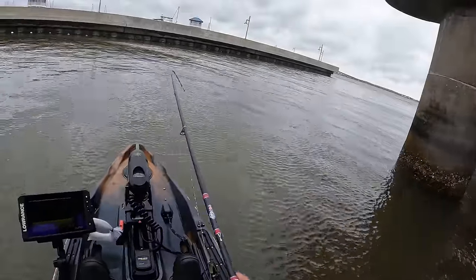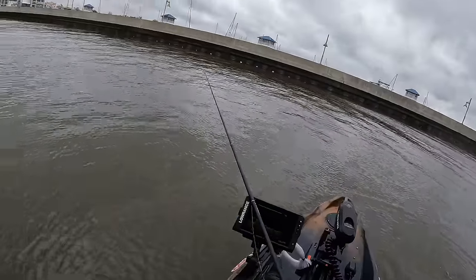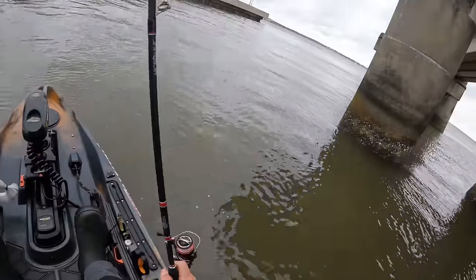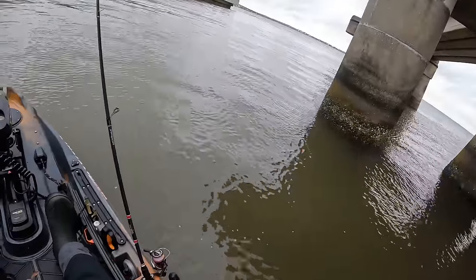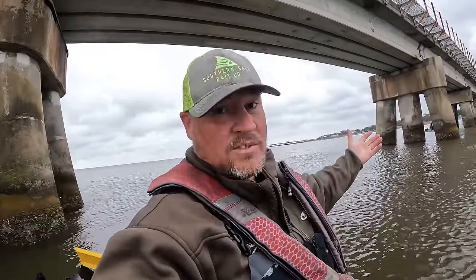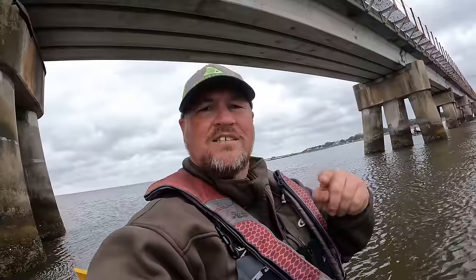Got him — I didn't even know he was on. Oh man, I missed another one. I went to reel in to check my barnacle and that dude was on the whole time. Hope y'all are enjoying this content. Here lately we've done offshore trips, several sheepshead trips this winter, some speckled trout trips — but comment below: what species would y'all like to see us target next?